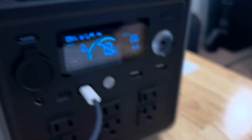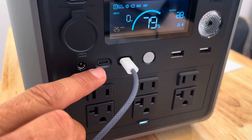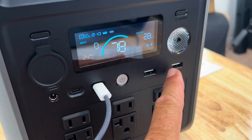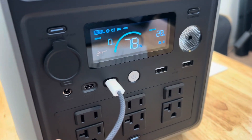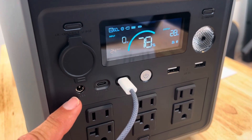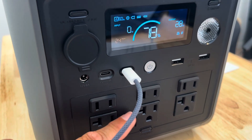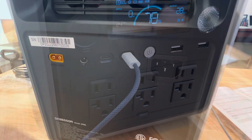Let's look at the specifications from the user manual. We have two USB-C ports — one is 30 watt output max, another is 100 watt output max. We have two USB-A output ports, each at 15 watt output max. We have a DC 5521 port at 126 watt output max. We have six AC ports with 2200 watt output max and a 4400 watt surge capacity.